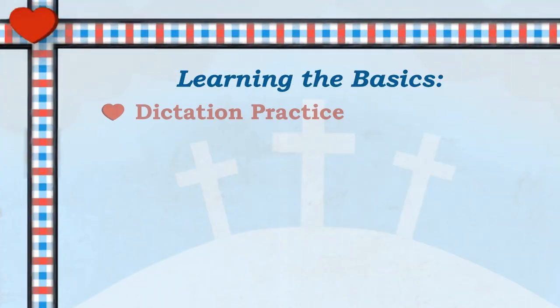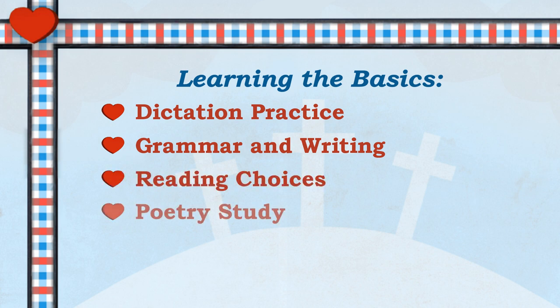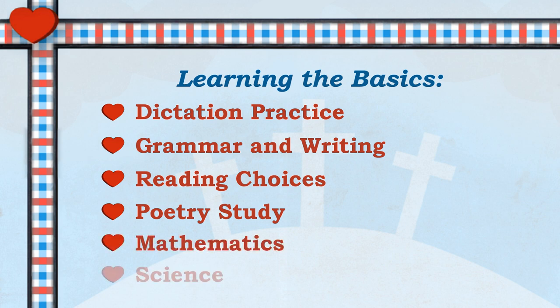It includes dictation practice, scheduled grammar and writing, reading choices, poetry study with a focus on Robert Louis Stevenson, choices for math levels, and scheduled science readings with experiments and lessons.